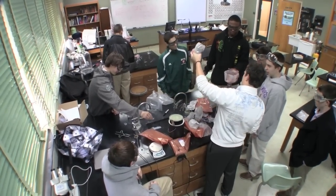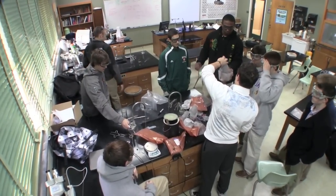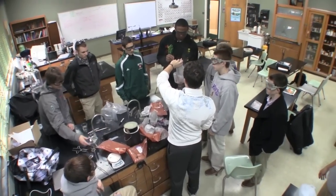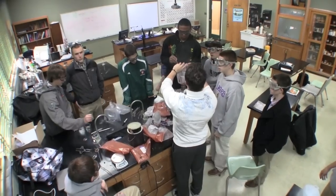Making thermite in the chemistry lab. How many pounds are we making? 30 pounds of thermite. What's the ratio of rust to aluminum? 2 to 1.